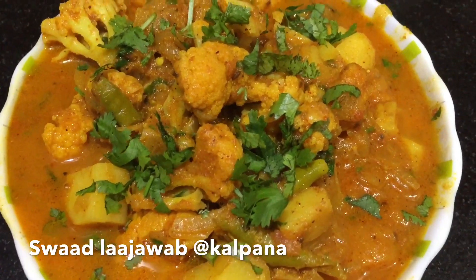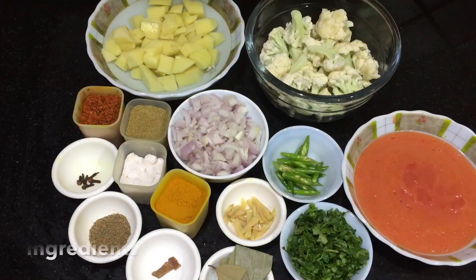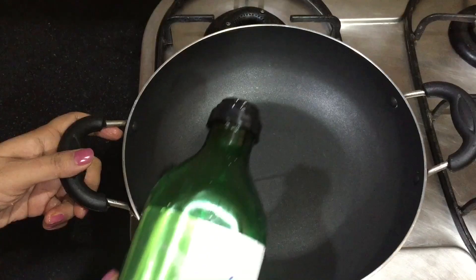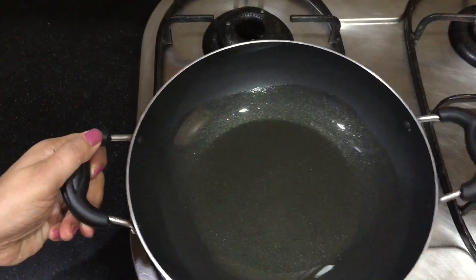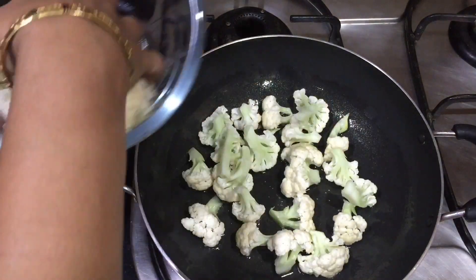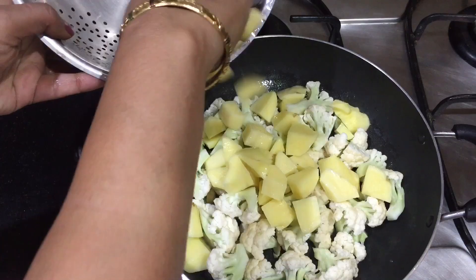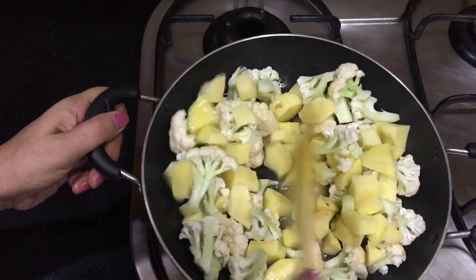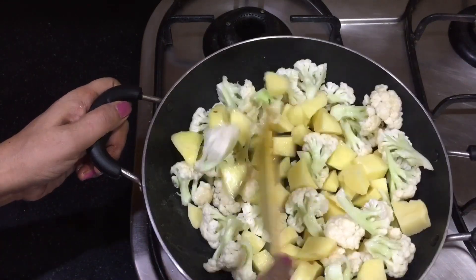Let's make the vegetable dish. First, we will put the pan on the gas. We will add 2 tablespoons of oil. When the oil is hot, we cut the gobi (cauliflower) and put it in water. And the aloo (potato) — I had also cut this before and removed the water. We will fry the gobi and aloo together.